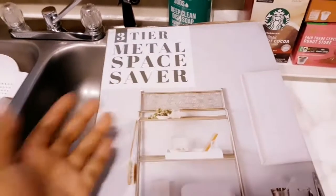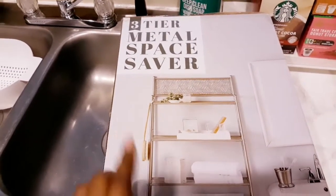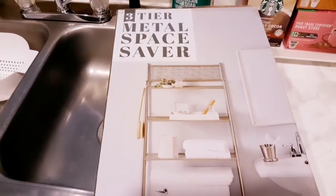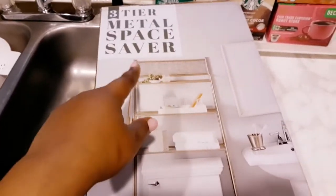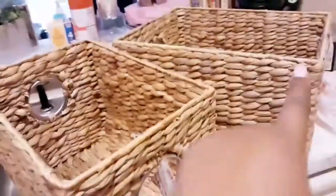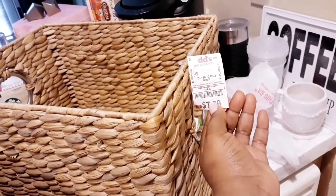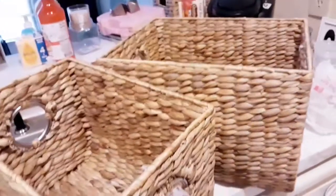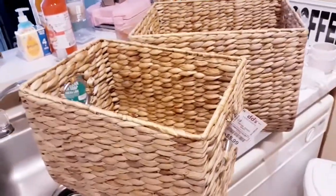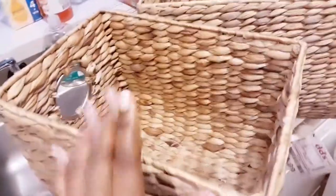The next thing I got is really cute for my bathroom. I need a shelf but I don't want to put holes in the wall since I rent. This is a metal space saver rack that goes over the toilet. It comes with two baskets — one big and one smaller. The retail price at DD's was $5.99 and $7.99, originally $12 and $14. I love these baskets — they're deep and I can put anything in them. One will be for my son Ashton's toys, maybe his Lego blocks.